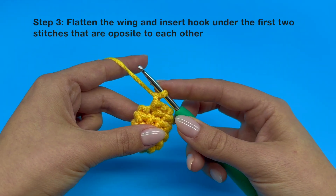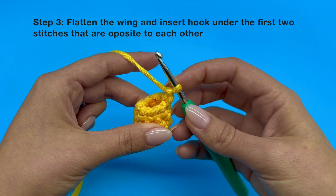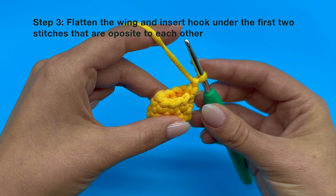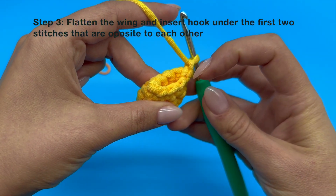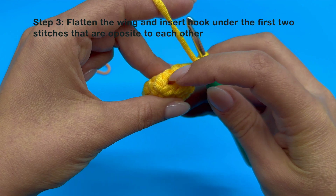Now let's move forward with our process. What we want to do at this point is to flatten our piece, as we are going to be crocheting it together. Let's identify that first horizontal V that we have. And before we insert our hook into it, let's take a count to make sure we have 8 Vs.